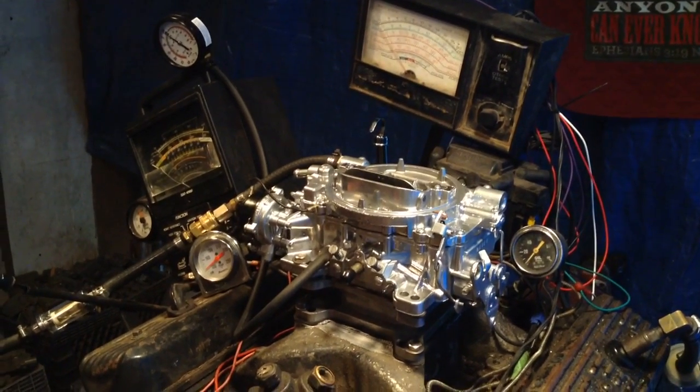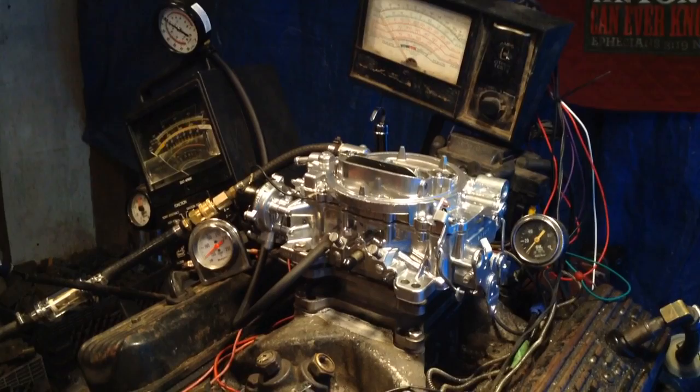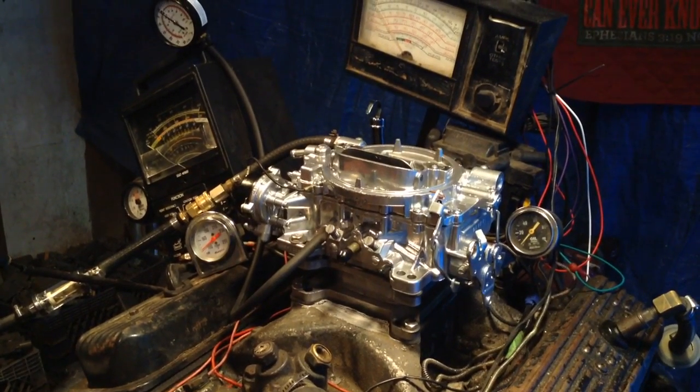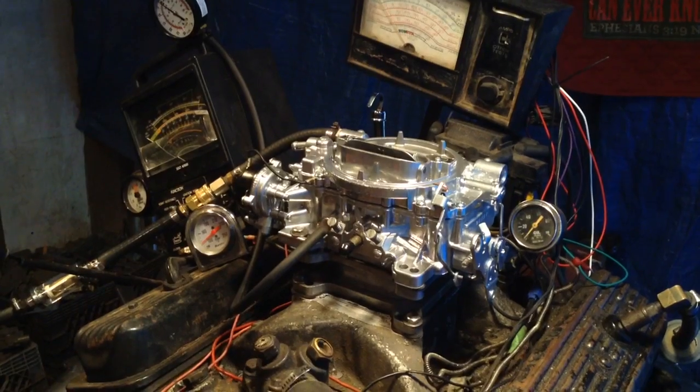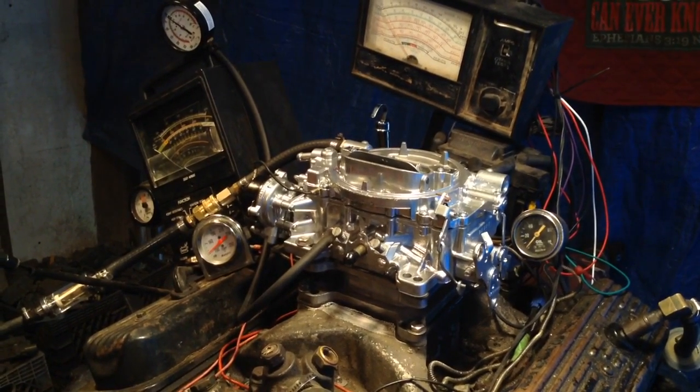Welcome to Carburetors and More. This is the finished product on that ugly-looking Carter that we started on. This one internally takes the same gaskets as Edelbrock.